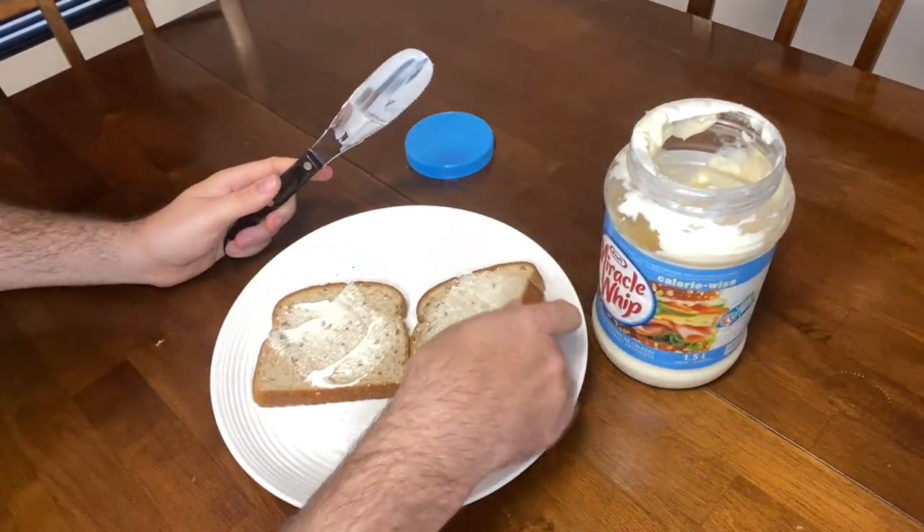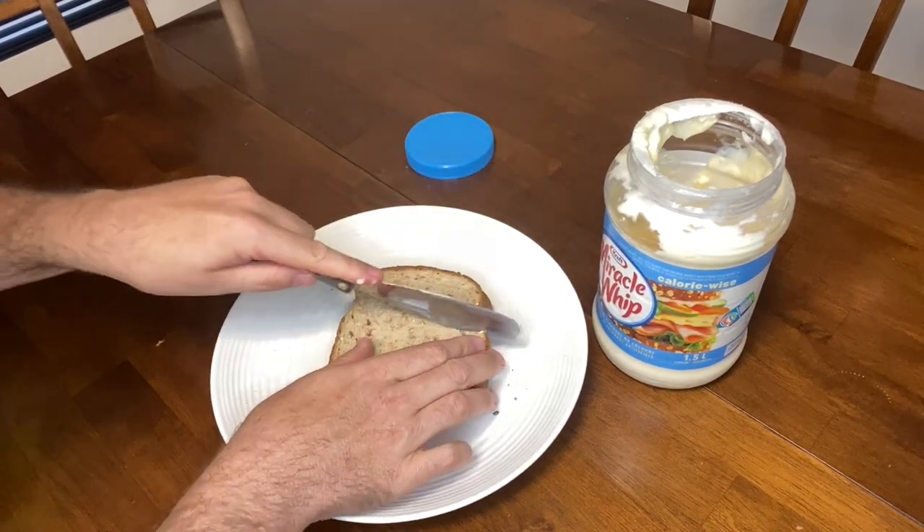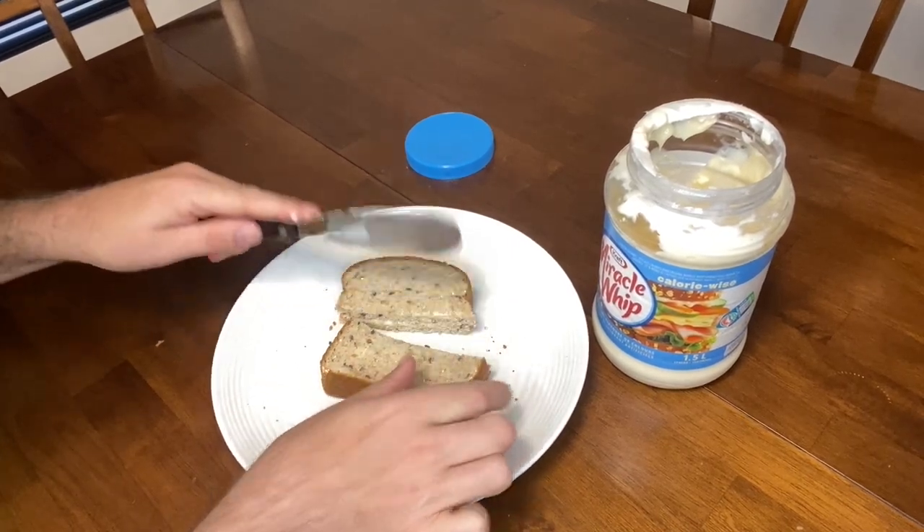I'll show you how you can use this to cut as well, because it's got the Double D edge. We're just going to cut it like this — and it cuts really easily.